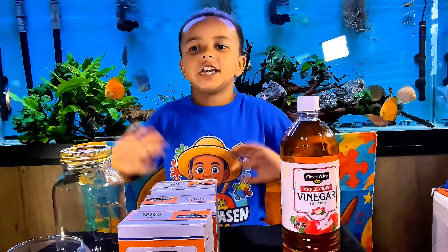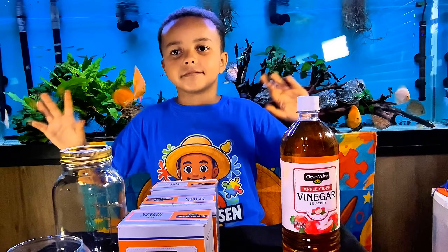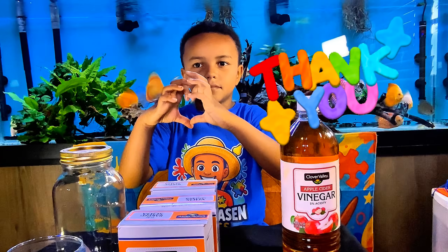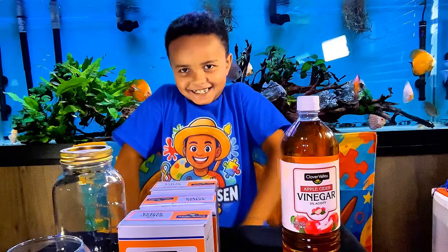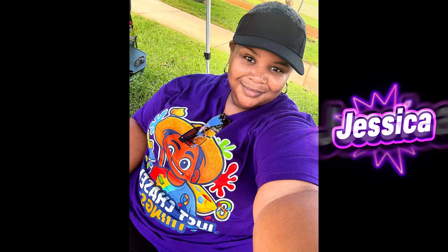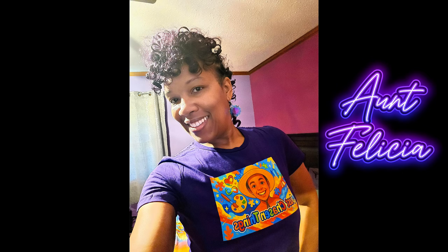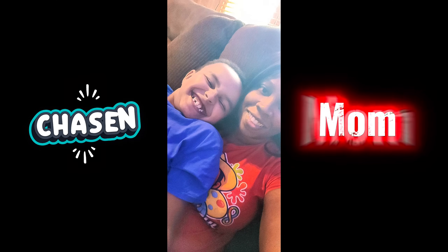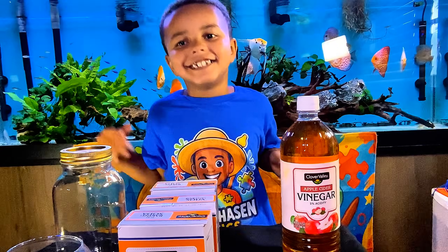Hey guys, it's me Jason, and welcome to my channel! Before we get started, I want to say thank you for all my special friends who buy my shirts. Here are some of my friends — check them out!